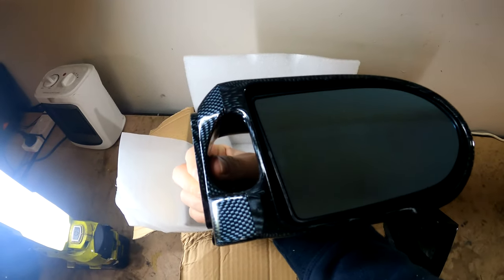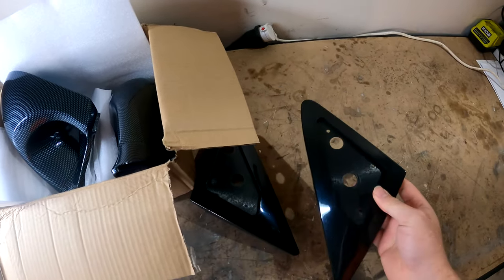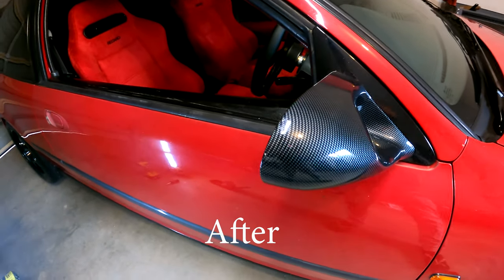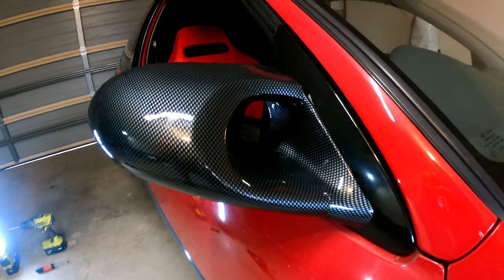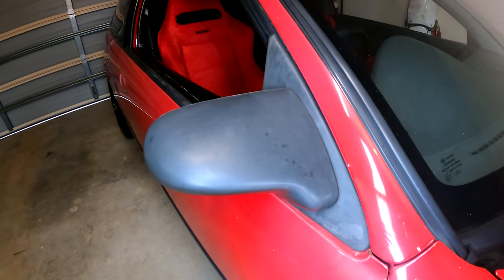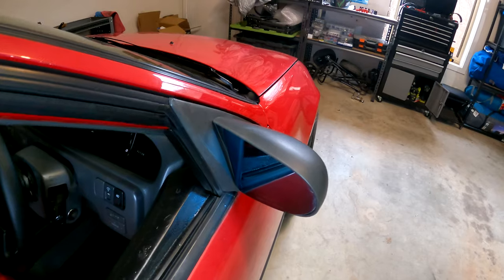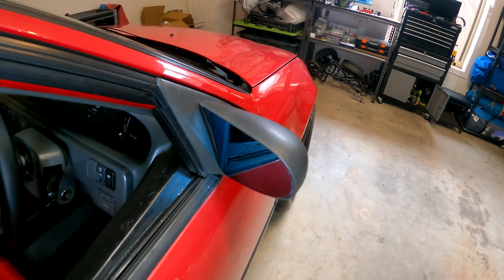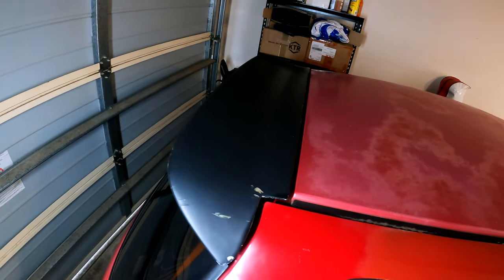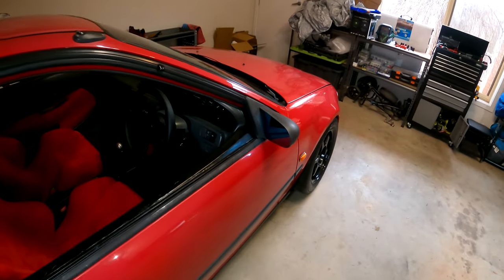What I got is these — I don't know if it's spoon style or Ganador style mirrors for the EG. I've got the two mirrors and then this base plate that attaches to the car. At the moment that's what the mirror looks like. I don't mind this shape, it's actually quite small and sporty I guess, but the plastic's really faded and I want to have a bit of a carbon theme on the outside. Later I'd like to do a carbon bonnet, I've ordered a carbon wing that's coming, and I'd like to do the carbon trunk as well.